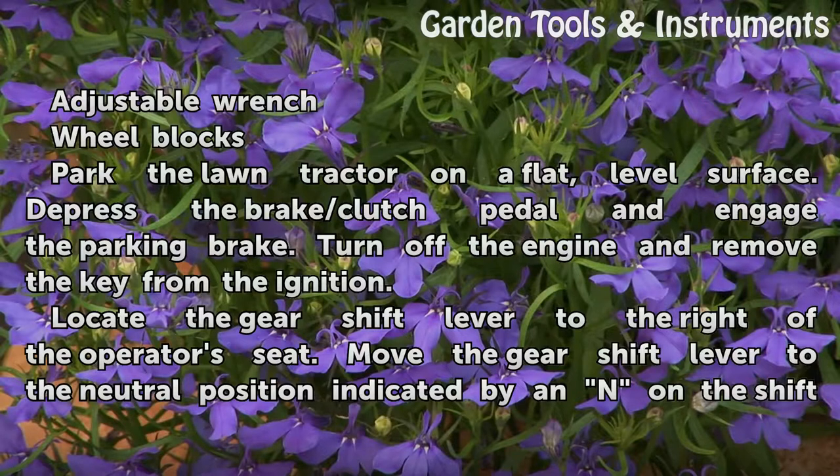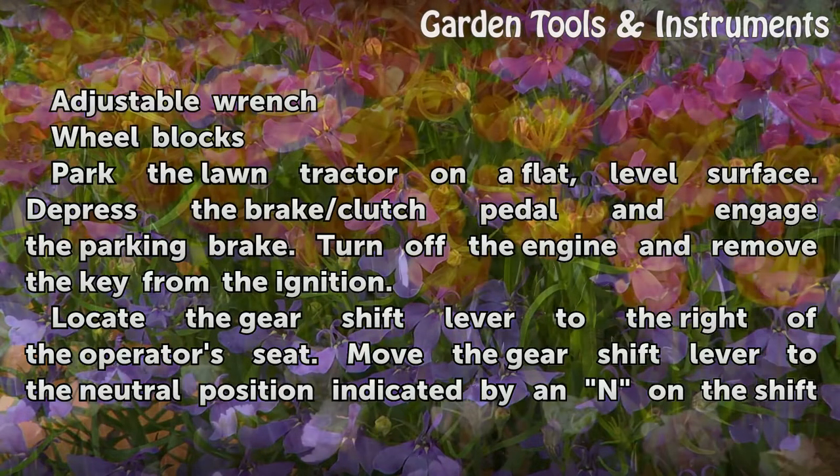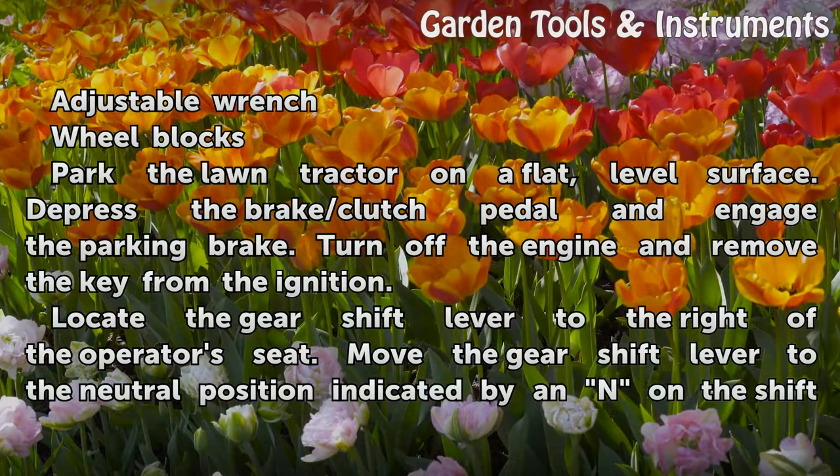Park the lawn tractor on a flat, level surface. Depress the brake/clutch pedal and engage the parking brake. Turn off the engine and remove the key from the ignition.